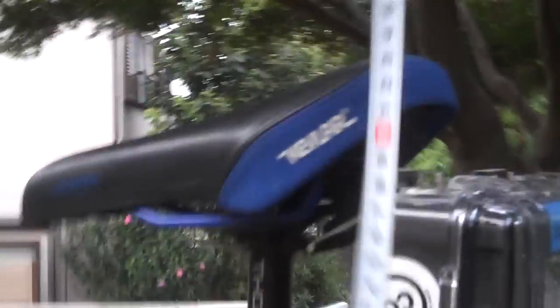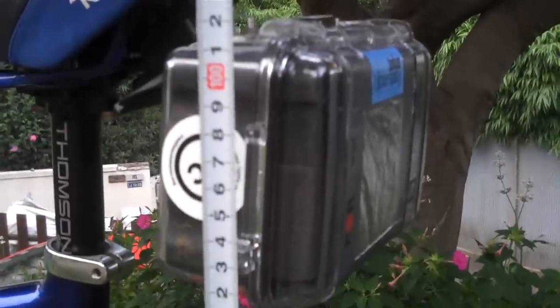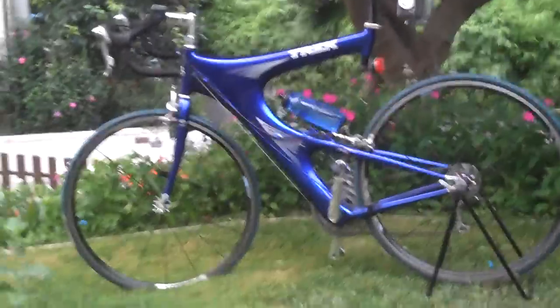Now, the height is just under a meter. A little bit higher would have been nice, but I didn't quite get it there. Let me get a better angle on that.